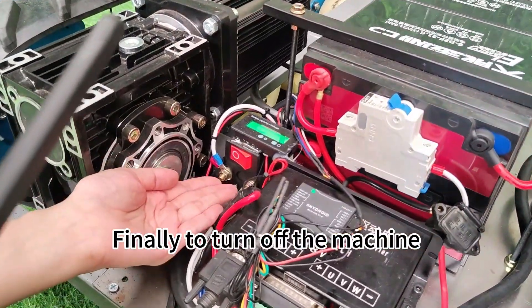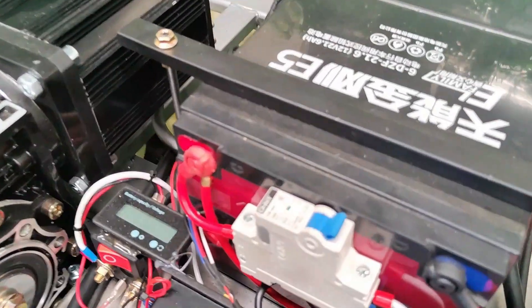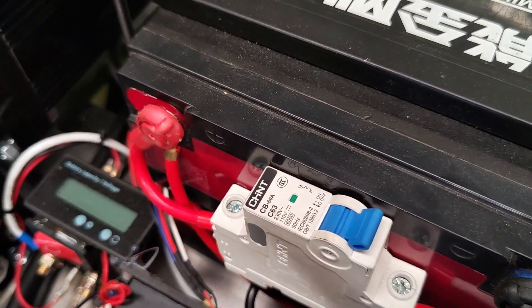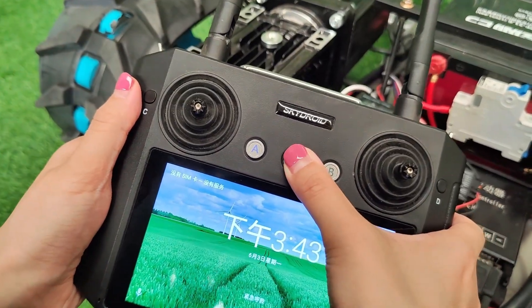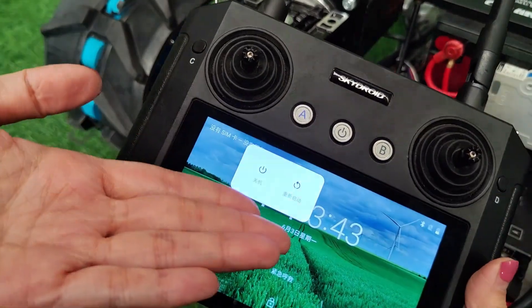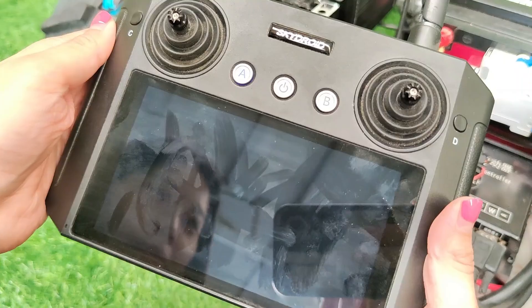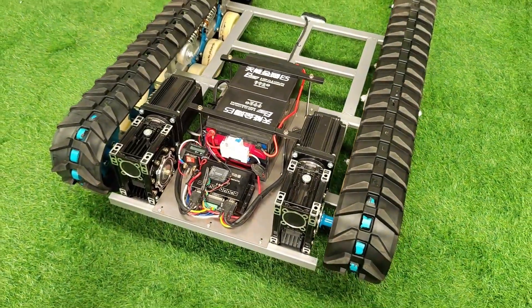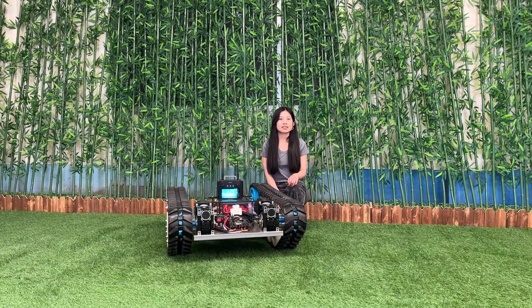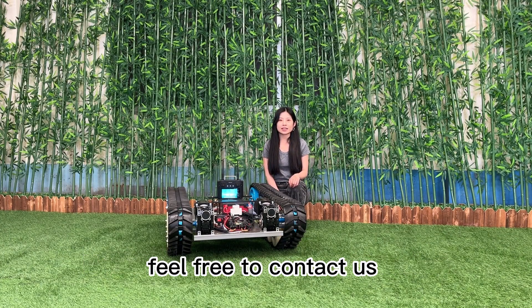Finally, to turn off the machine, turn off the power button on the machine itself, and then turn off the power switch on the remote control. That's it. Thank you. Thanks for watching. If you want to get more information, feel free to contact us.